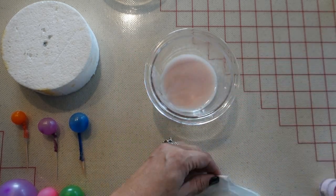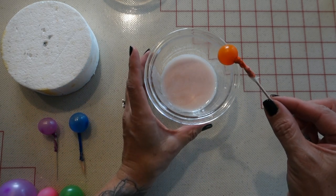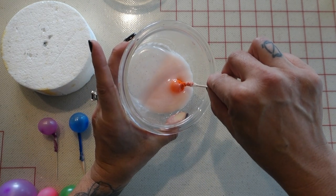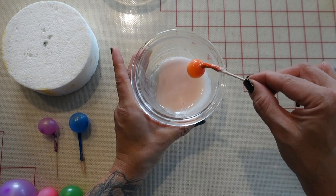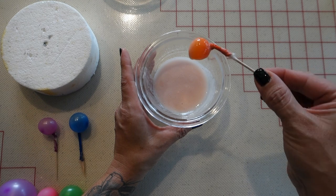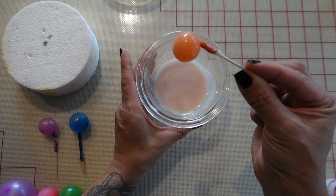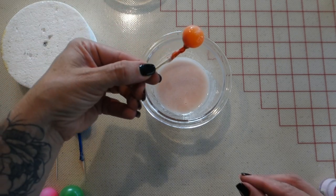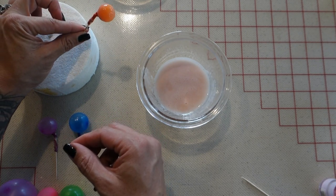Now we're ready to dip. Grab your balloon and tilt your bowl at an angle if you don't have much gelatin in there, to get the whole thing covered. Before you put your balloon into the styrofoam to dry, rotate your balloon at all different angles to make sure you don't have a drip at the very end of the balloon.